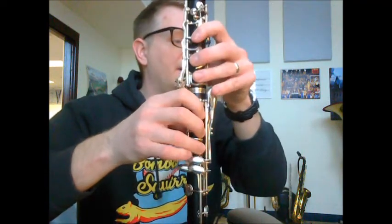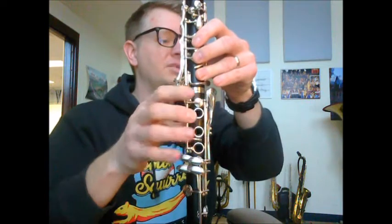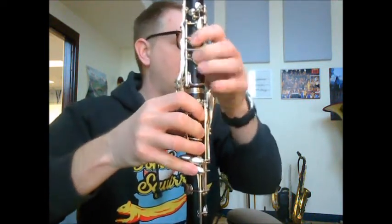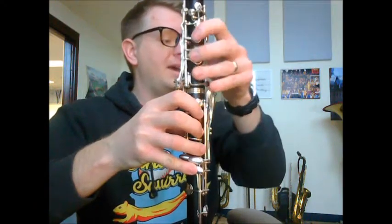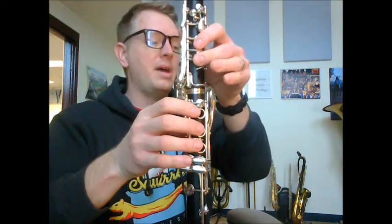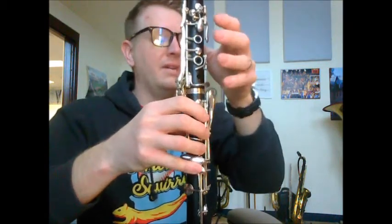B natural, C sharp, D, E, F sharp, G sharp, G sharp, A. You're at measure 49: F sharp, E, D, B, A, G sharp, A, B natural, C, D, E, F, G, G sharp, A, F, E, D, B, A, G, F, E, D — and then you're at circle G.